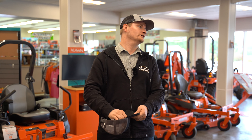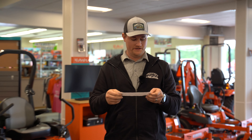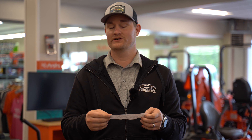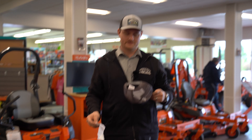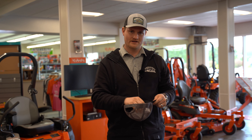First up — let's see who won. The first winner is — I can't believe this is a name — Toys, Tractors, Trucks, and Some Dogs. He commented a week ago. You win a hat! Get a hold of us and let us know your address. We'll mail it to you if you're not local; if you're local, just swing on by in a week when we have our new hat stock in.